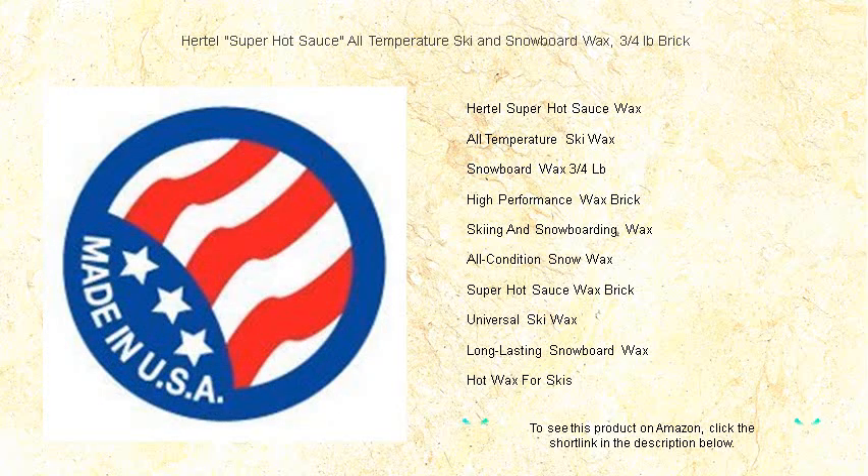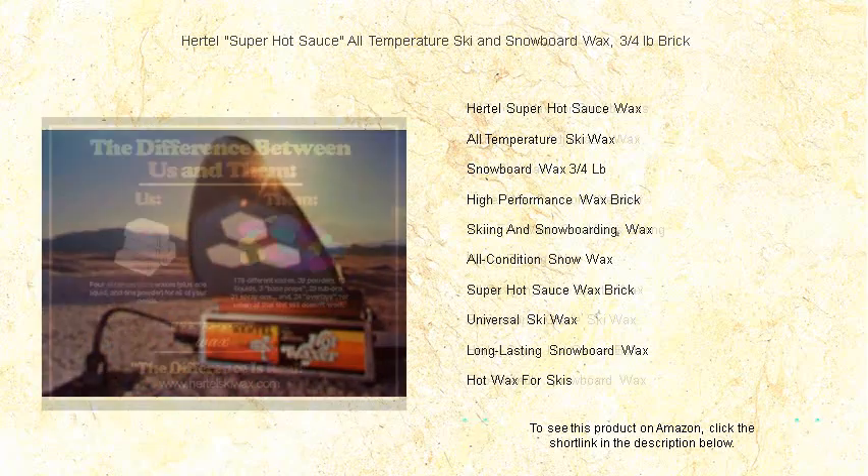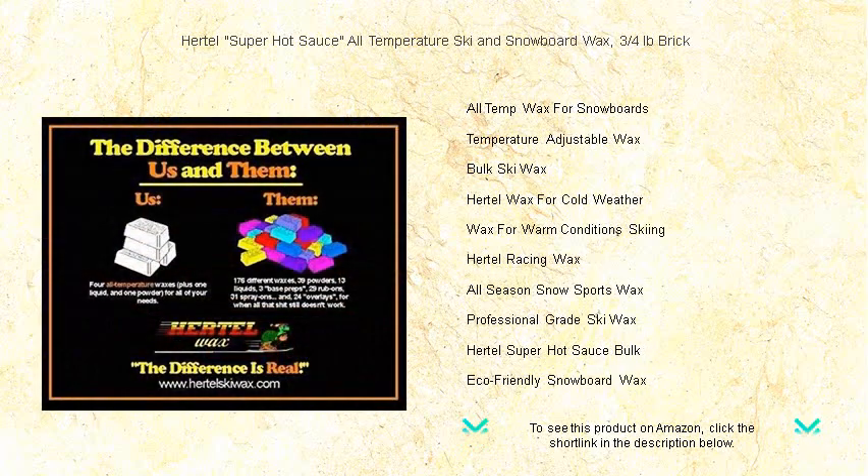Our innovative formula doesn't just handle a specific range — it excels in all conditions, ensuring you glide effortlessly through cold powder or conquer springtime slush with the same confidence. With Hurdle's Super Hot Sauce, you'll notice an immediate difference.